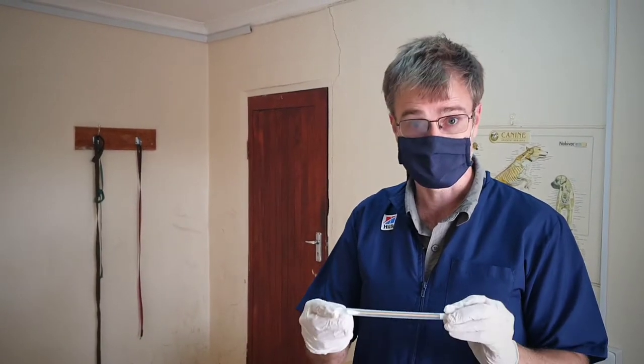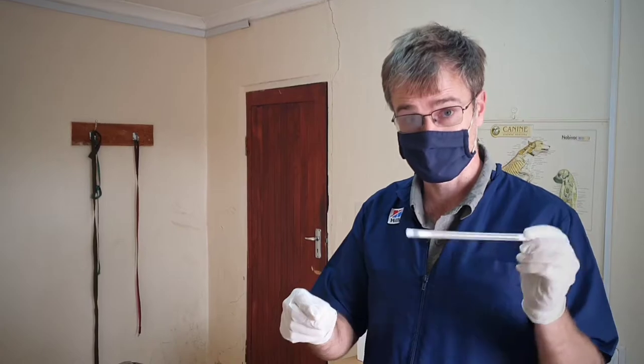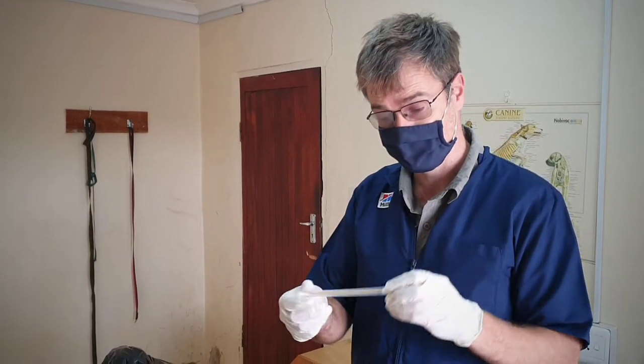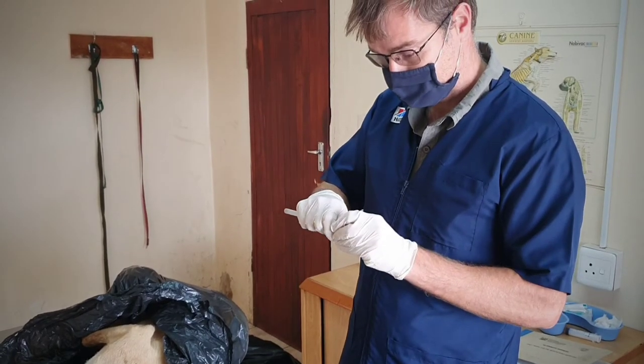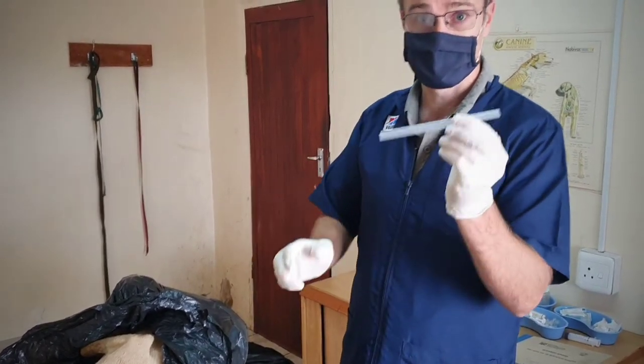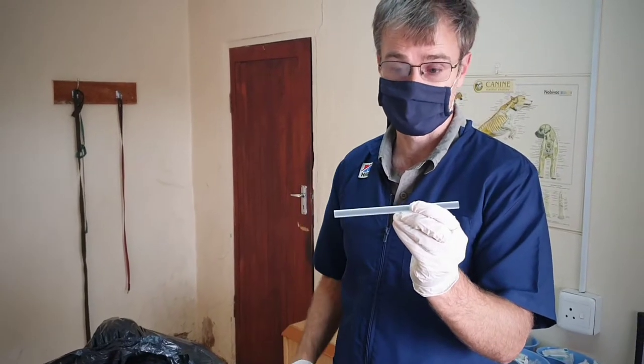We haven't been using straws as such. What I found works quite well is if we use the tracheal swabs that we use for the guarded swab that we use for ostriches. We just actually use the casing from it, take off the end, take off the stopper from the other end, and there we have quite a stiff straw that we use.